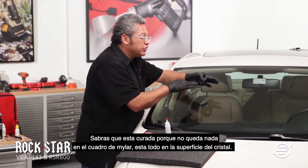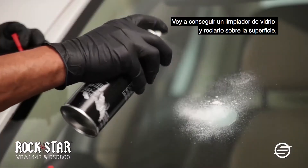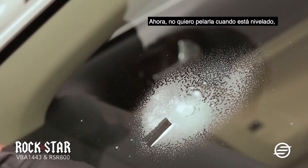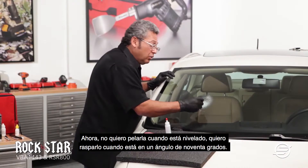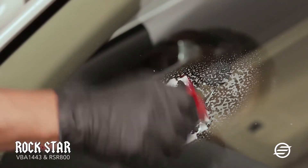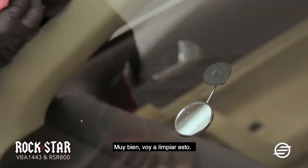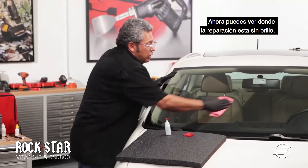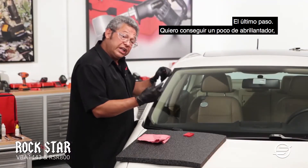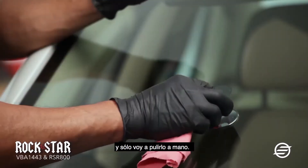You will know that it's cured because there's nothing left on the Mylar square — it's all on the surface of the glass. I'm going to get some glass cleaner and shoot right over the area so I can scrape it. I don't want to scrape it level — I want to scrape it at a 90-degree angle. I want to actually scrape the surface and not peel it away. I'm going to wipe that away. You will see the spot where the repair was and it's dull. The last step is to get some polish and buff that little area by hand.